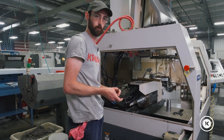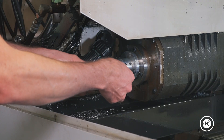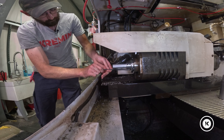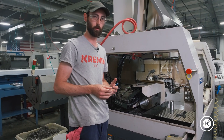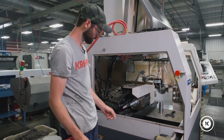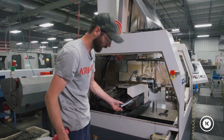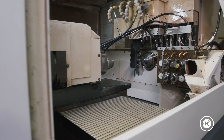Now we can get to them to snug the tube down. Those are in — just snug. Don't use the hand of God on them, you don't need to. And we'll just make sure this is slid back, and then we're going to go back to the front and put in our pick-off collet.